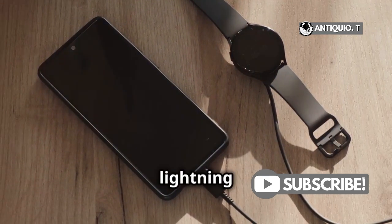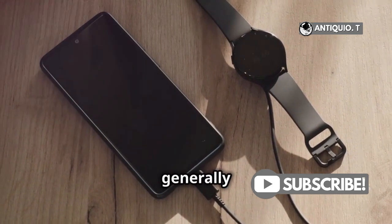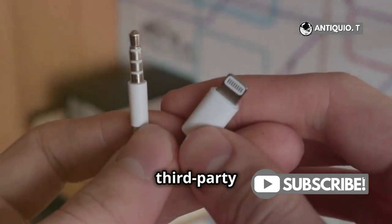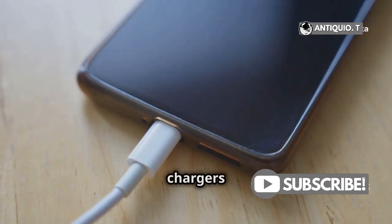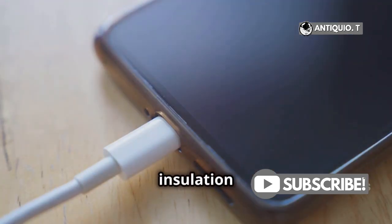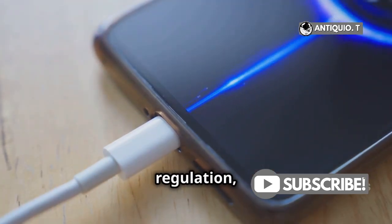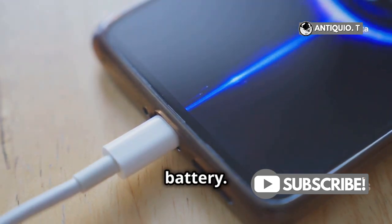Here's the deal. Apple's lightning chargers are designed specifically for iPhones, so they're generally safe. However, using third-party chargers can be a whole different story. Cheap knockoffs or uncertified chargers might save you a few bucks, but they could be damaging your device in the long run. They often lack proper insulation and voltage regulation, which can lead to overheating, short circuits, or even permanent damage to your iPhone's battery.